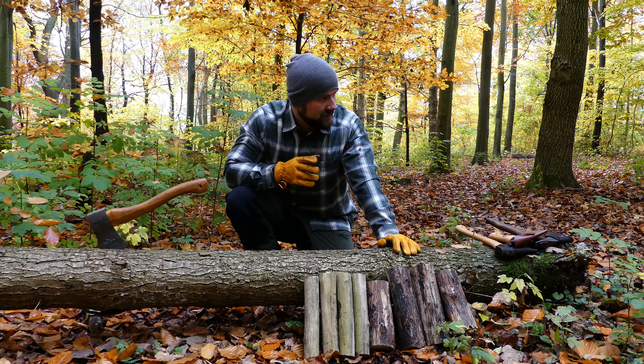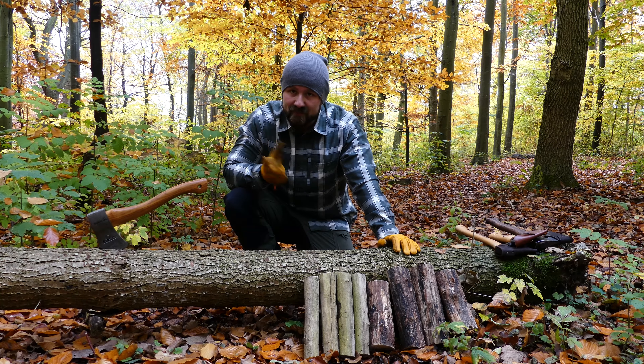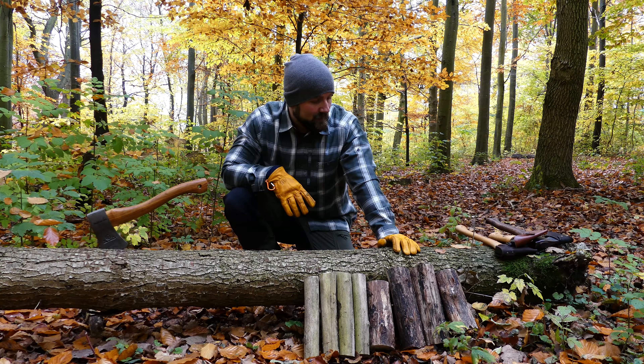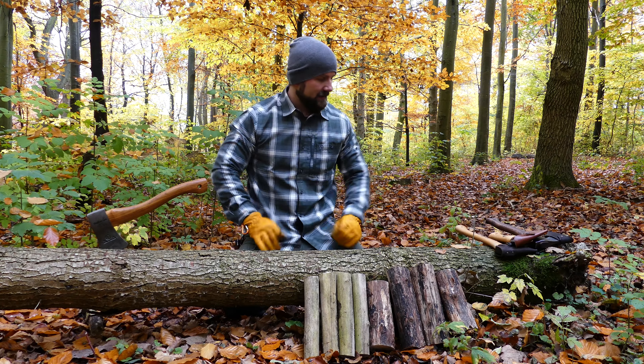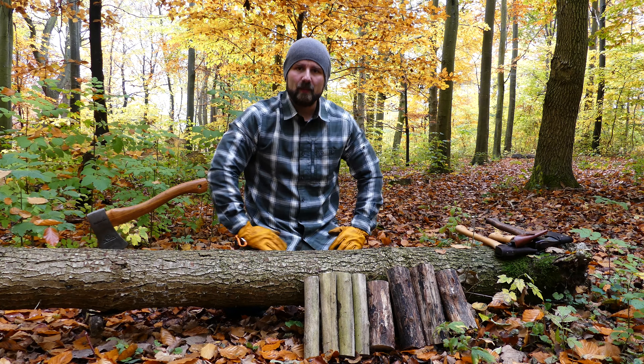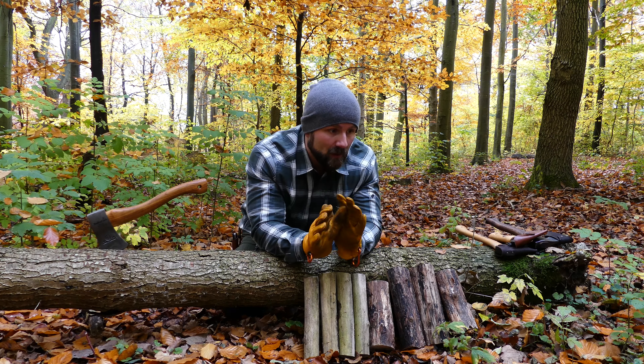Hello, so I got a new axe and this is not like any other axe I have ever seen before. This is a custom-made, hand-forged axe all the way from Ukraine. I have been in contact with a forge in Ukraine, we made an arrangement, I chose an axe model and gave the blacksmith free hands.